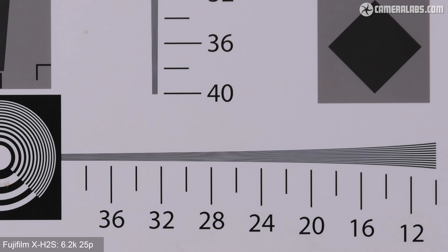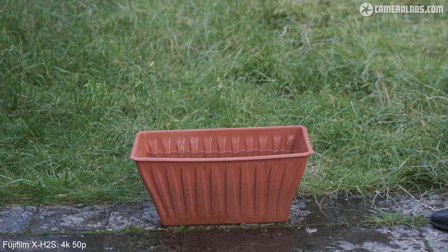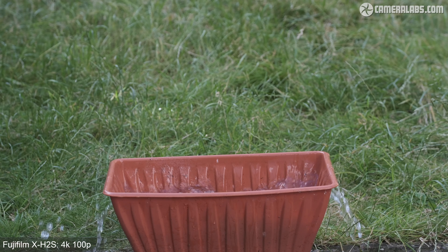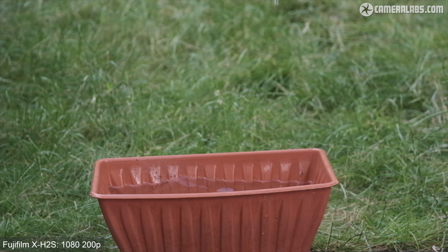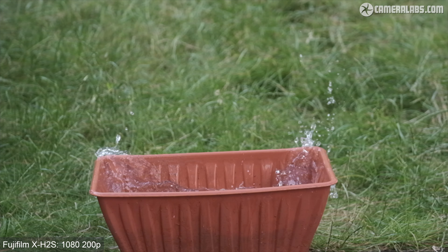Finally, here's the 6.2K mode enlarged to the same portion for a direct comparison. I also filmed the chart with the X-Pro3 and measured its 1080 and 4K resolutions as being essentially the same as the X-H2S. Let's have a quick look at some X-H2S slow motion clips in practice: first 4K filmed at 50p playing back at normal speed, then the same clip at half speed on my 25p timeline — with sound still available. Then 4K at 100p automatically slowed by 4x without sound, and 1080 at 100p at 4x slowdown. Finally, 1080 at 200p for an 8x slowdown, though it comes at the cost of a much tighter crop and a visible reduction in quality.